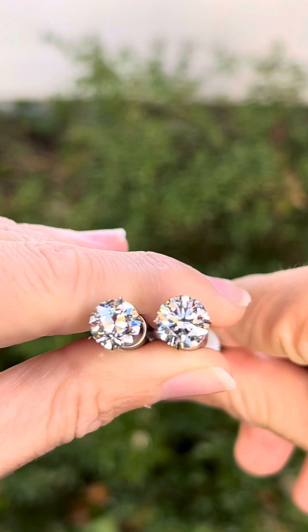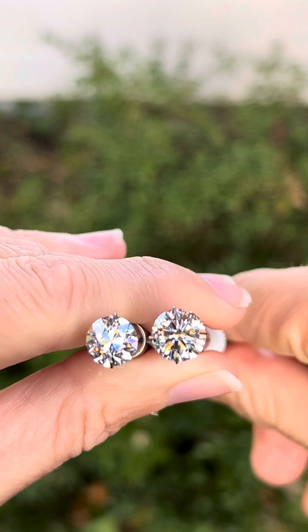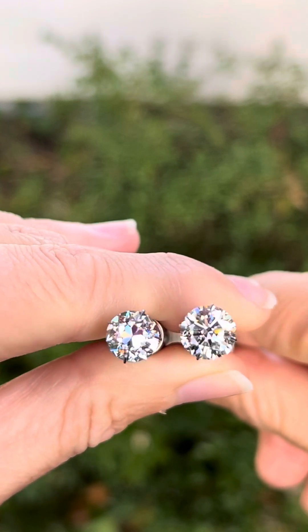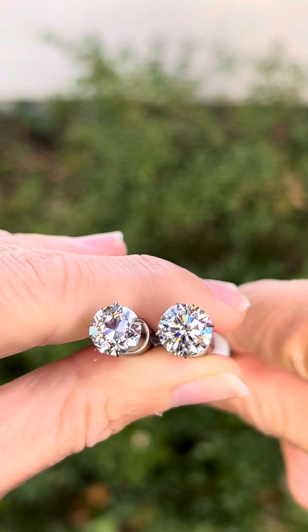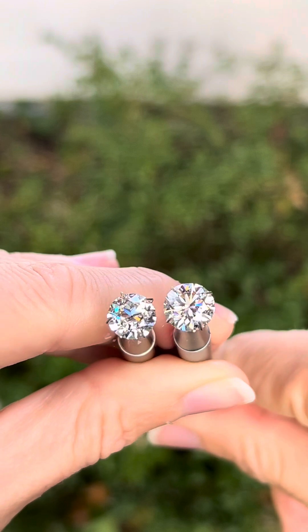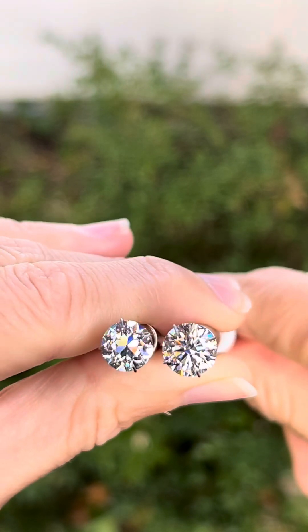I would say the hearts and arrows reminds me more of a starburst pattern, where the August Vintage has more of a petal-like pattern. You can let me know in the comments below if you prefer one over the other.